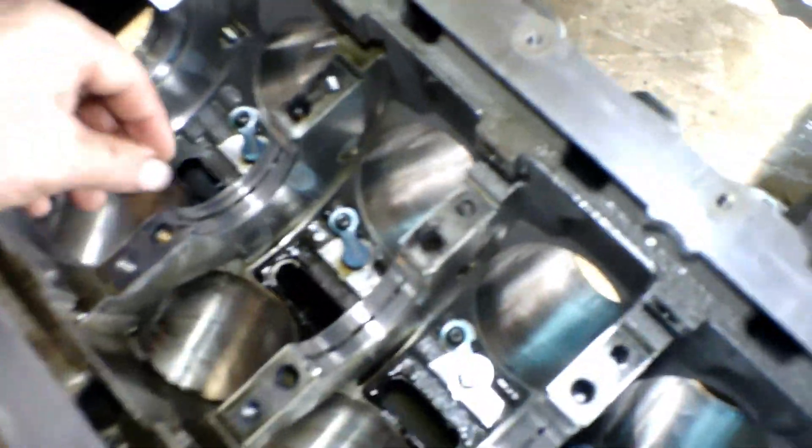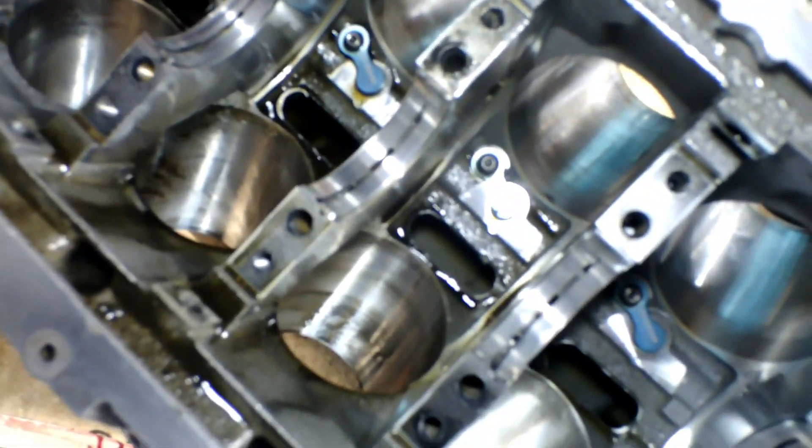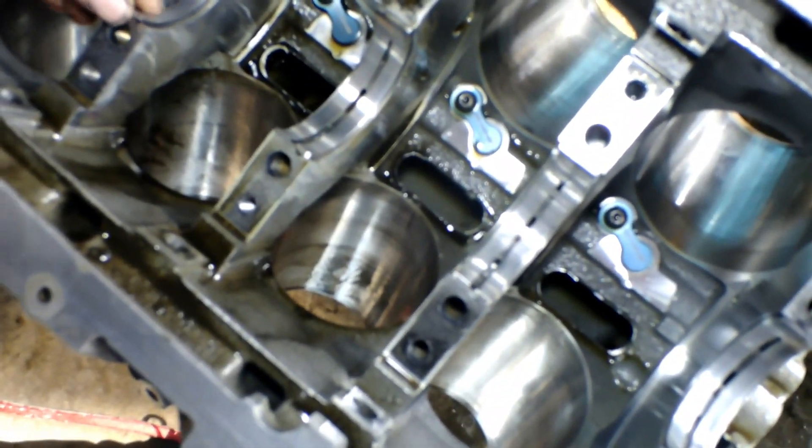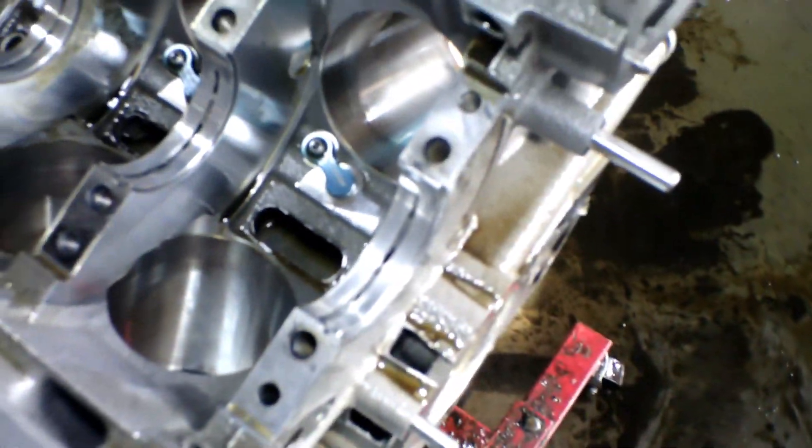I've got the crank completely pulled out. You can see the main bearings here — these are the ones that ride on top of the crank. The caps are already taken off and it looks good, looks like new. Next I'm going to take those oil block caps off, the blue ones, take them out and move them over, and then I'll be ready to transfer everything over to that new block.